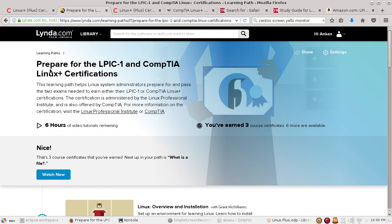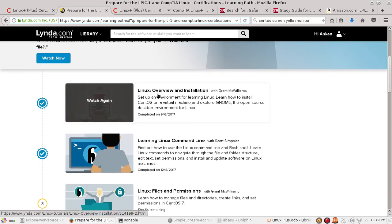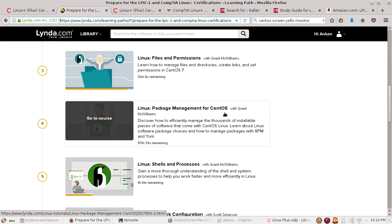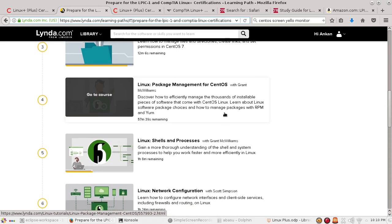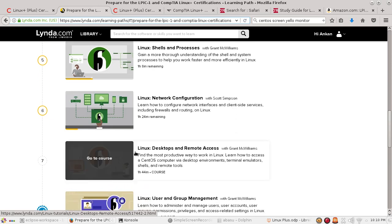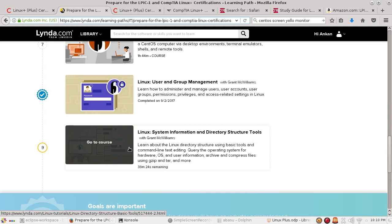Lynda.com's Linux Plus Certification path includes multiple courses: Linux overview and installation, learning the Linux command line, files and permissions, package management — which is very important — Linux shells and processes, network configuration, desktop and remote access, user and group management, and the Linux system information and directory structure tools.